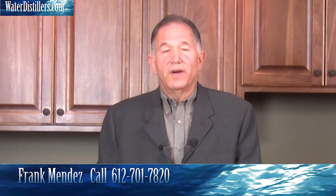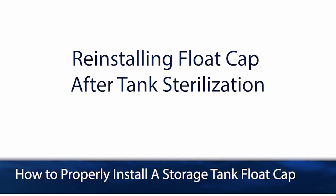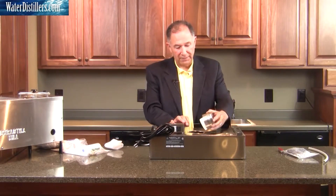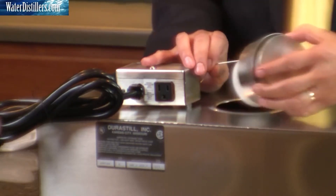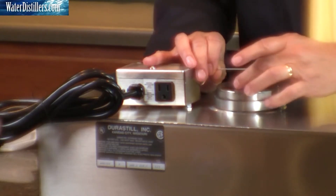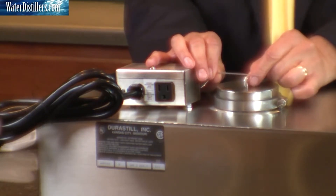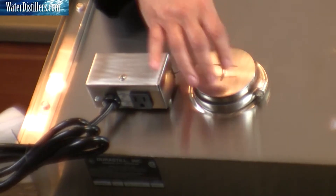Once again, my name is Frank Mendez with waterdistillers.com. You'll see that this is the float and what it's attached to, so we'll put that back in there. Again, careful with the float stem. Placing that squared away, it looks like a key here. Just move that back around and set it here. If you notice, there's a stem that comes up, and this float controls the stem.